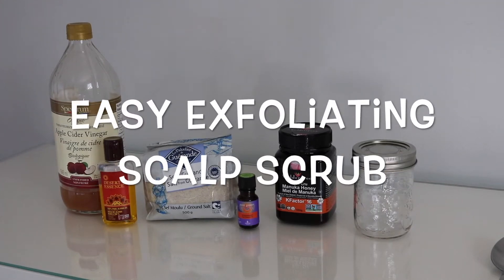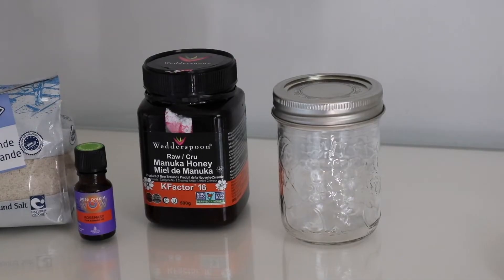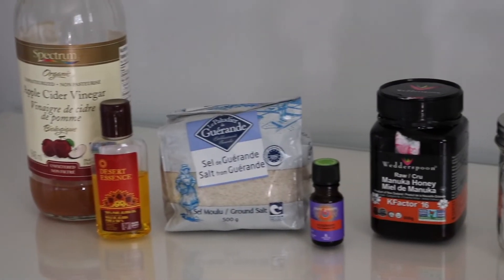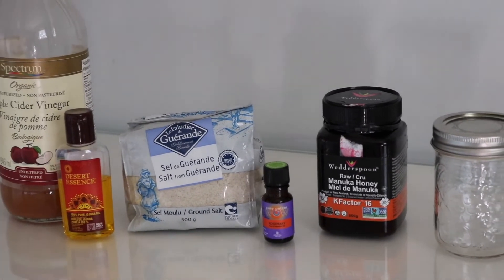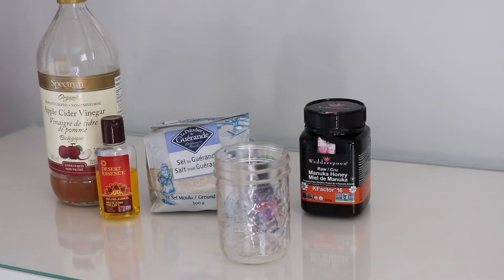Hello everybody and welcome back to my channel — if you're new, hello! For today's video I'm going to show you how to do this exfoliating scalp scrub. It's a really easy thing to make. Feel free to use my ingredients as inspiration and make it your own, or use the same things. The scalp scrub is great for removing buildup on the scalp and also for experiencing hair loss. Every ingredient I chose, I chose for a specific reason that I'll get into later in the video.